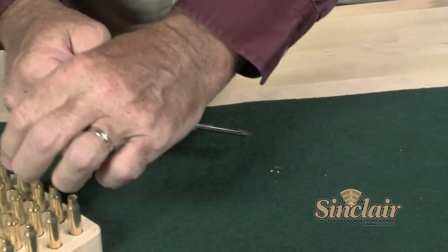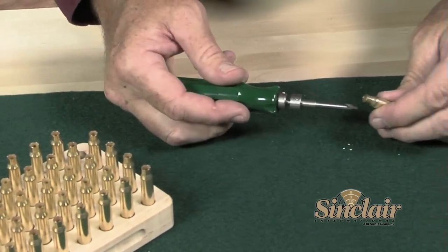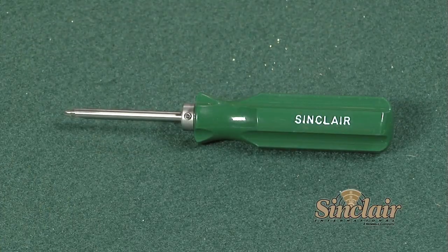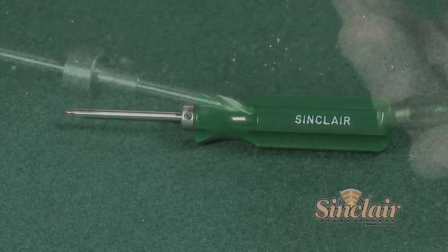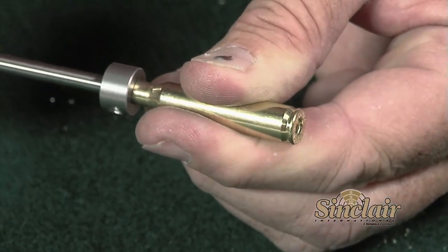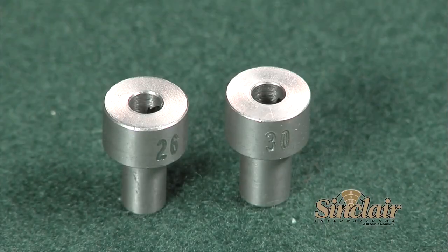The flash hole deburring process is performed just once during the life of each case. Made in the United States, the Sinclair piloted flash hole tool includes a large comfortable handle or is available without a handle for use under power. Stainless steel pilots for the tool are available in 22 through 45 caliber and are sold separately. The Sinclair flash hole tool is also available in 17 and 20 calibers as well as for the 50 BMG.